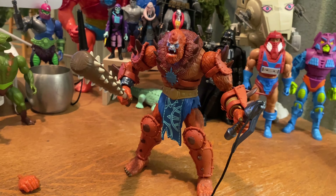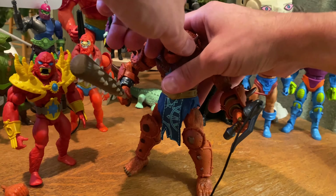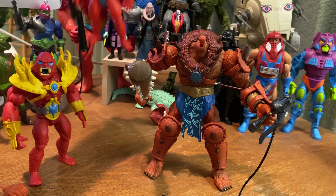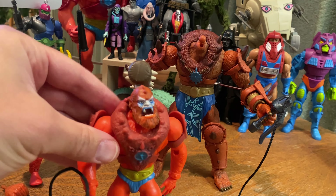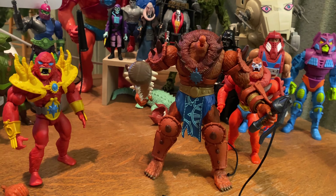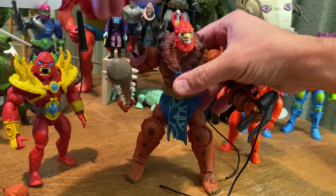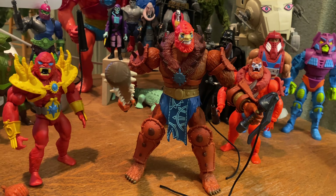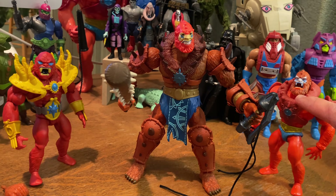This figure is really fantastic and I absolutely love everything about it except maybe that shoulder gap. The paint application on the torso bothers me less than the shoulder gap. It's become Skelevator tradition to switch out the heads — putting the Origins head on the Masterverse body and the Masterverse head on the Origins body.